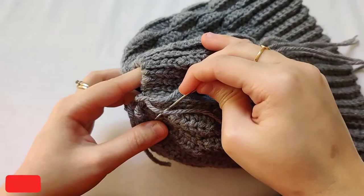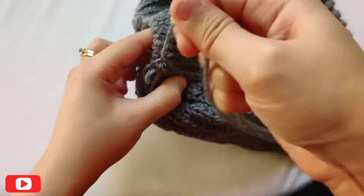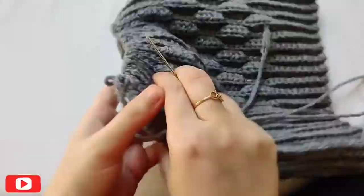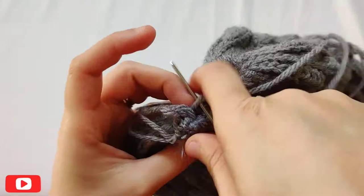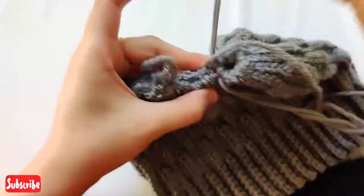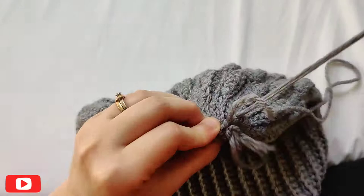Once you've run it across the whole top, pull it a little bit and you'll get the top gathered together. Make a knot, hold the opening together, and run the needle through one end. Then turn the beanie inside out and your beanie is ready.